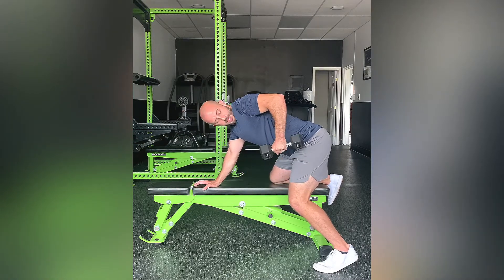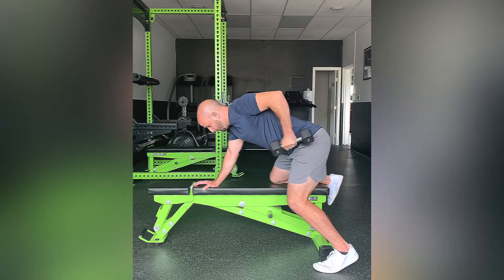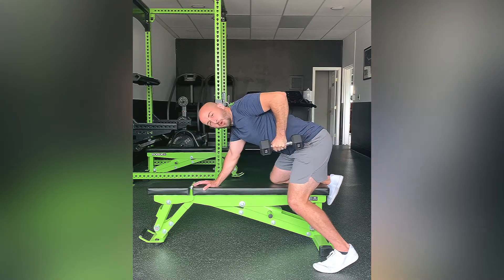From there, you're going to bring your arm up so your elbow stays in a fixed position. It's just your hand punching straight back, squeezing your tricep, right back to that starting point.